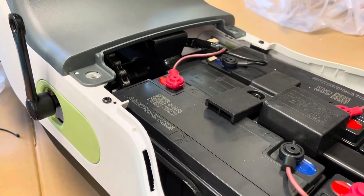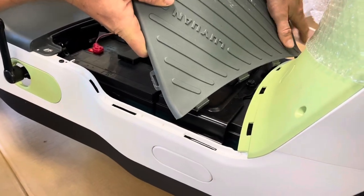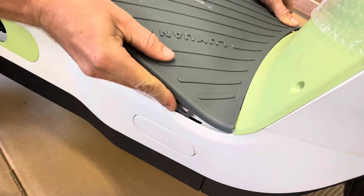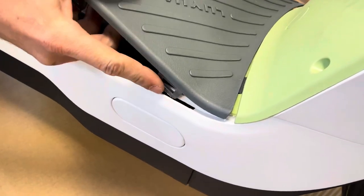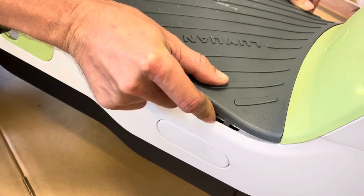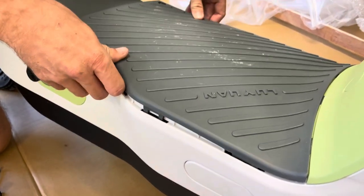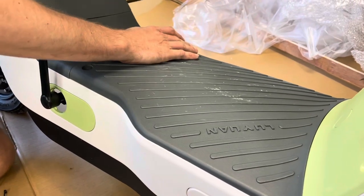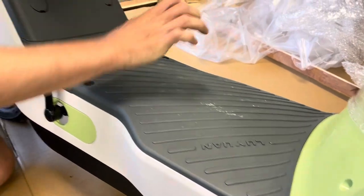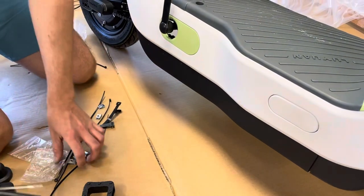Put the foot platform back on — get these hooks in initially, start on one end and work your way in, trying to get it to grab along the edge. On both sides there are these points; as you're pushing it down, have fingers on both sides to make sure they go into the proper slots. There are three points that need to go into slots. If it's raised, just knock it down with your fist or palm, then reattach the screws.